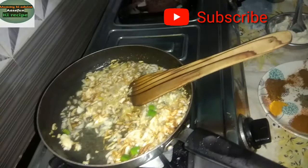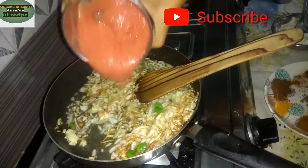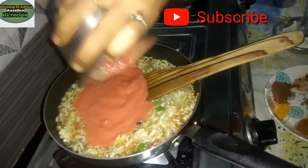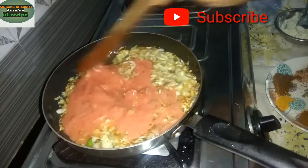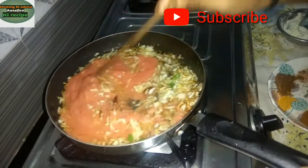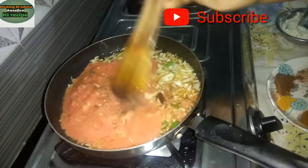I will add 3 tomatoes. I will add the tomatoes so that they will be good.